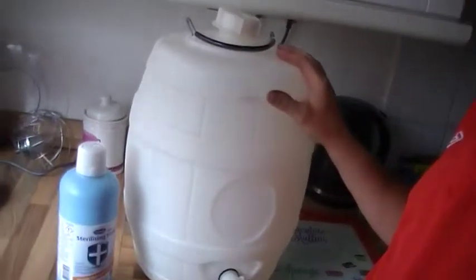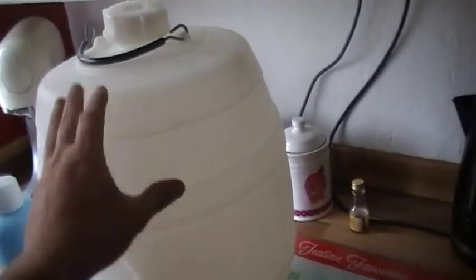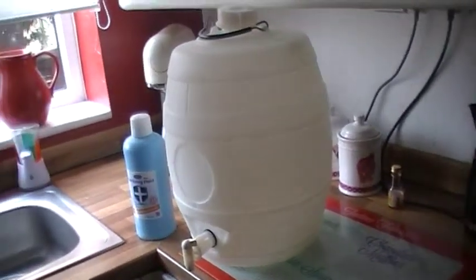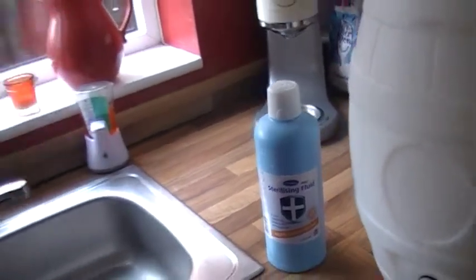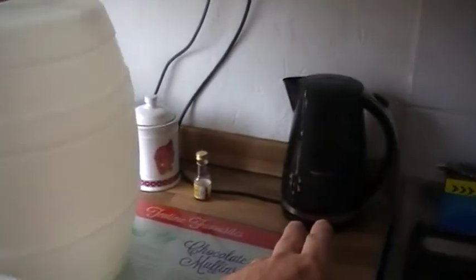Now, I have already washed this barrel out and sterilised it from a previous brew. What I use is sterilising fluid — that's what you use for babies' things — and obviously hot water from the kettle.